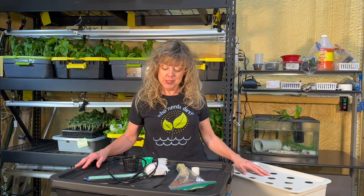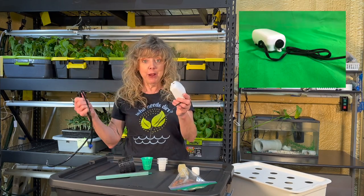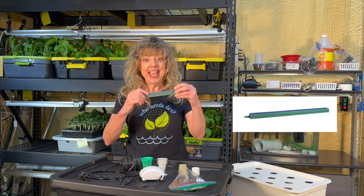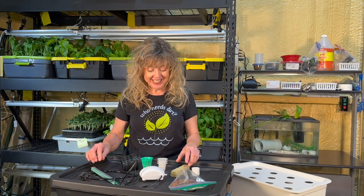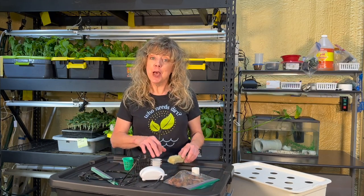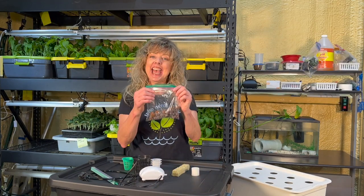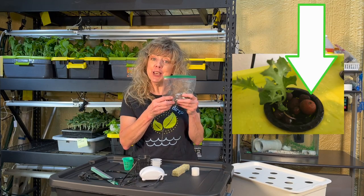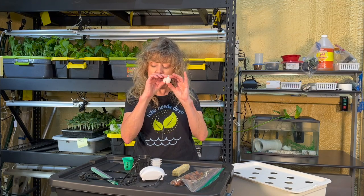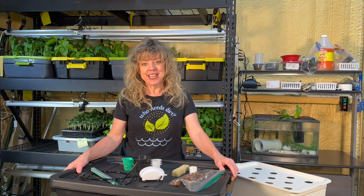If you decide to purchase a kit, you need a deep water culture kit that has an aerator pump with tubing and a check valve, an air stone, net cups, and most come with Rockwool cubes for your seeding media and some leca pebbles to keep your seedlings stable. Some come with propagating sponges and some come with extra pH kits.